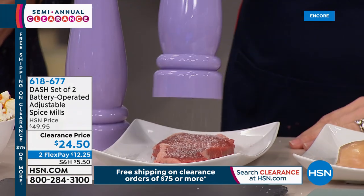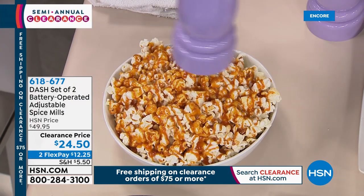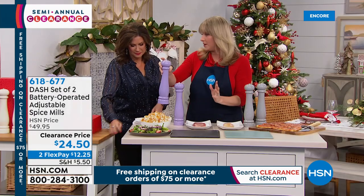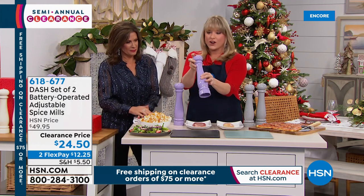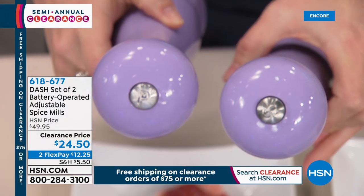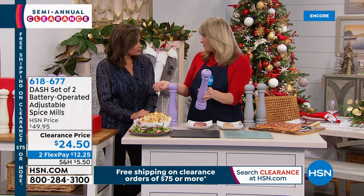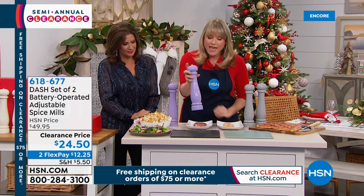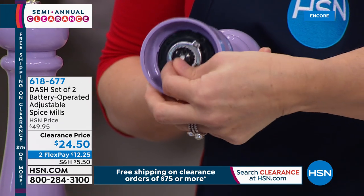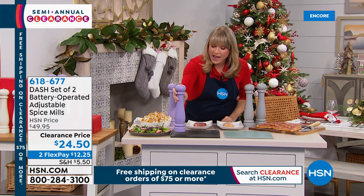Whether you're seasoning a steak or doing sweet dishes with sea salt and caramel, these are done by Dash so they're super high quality. They look like crank style but they're single push-button on the top — a little 'S' for salt and 'P' for pepper. They'll also do any of your large spices: fresh ground pepper, red chili flakes, oregano. You can dial up your coarseness — squeeze to the right for a fine grind, or adjust for a coarse grind. You get to control how much seasoning you're delivering in beautiful style.